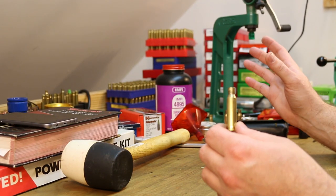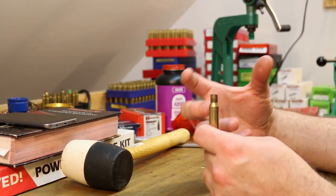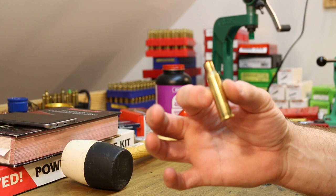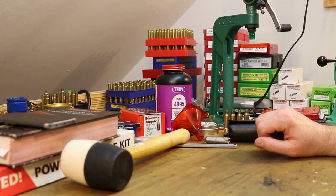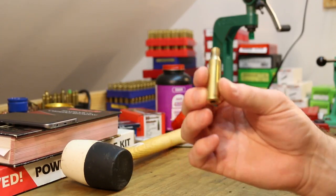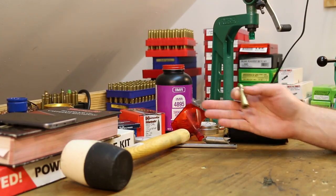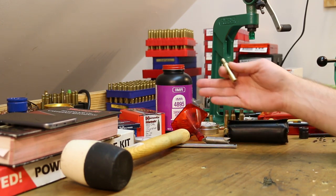In normal reloading, whenever we full length size the brass, that's whenever most of the stretching happens. Shouldn't have to worry too much about stretch here. Back to the subject of brass life — like this 7.62x54R that we just shot a pretty light load in, at 10, 15, 20 firings out of this — that wouldn't surprise me at all.